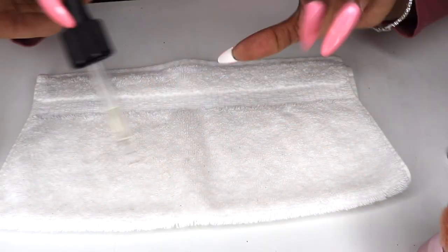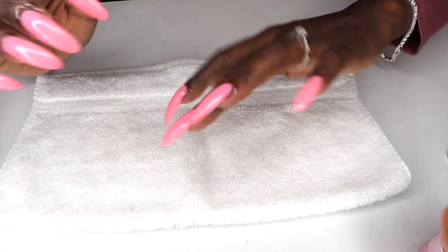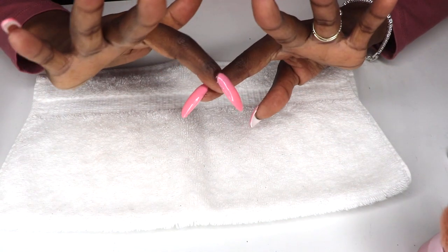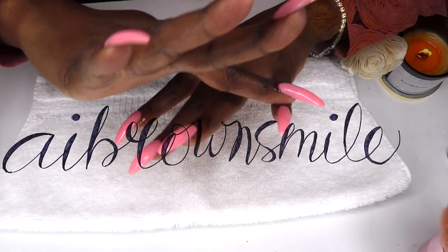Lastly, I applied some cuticle oil — this one is QCO's Natural Milk and Honey Cuticle Revitalizing Oil. And that's a wrap! I can get two more weeks out of this set of nails at least. Thanks for watching smileys, hope you enjoyed the video — if so give it a big thumbs up, see you in the next one!